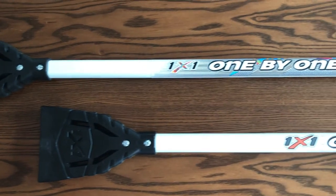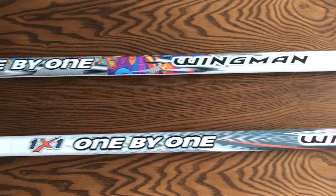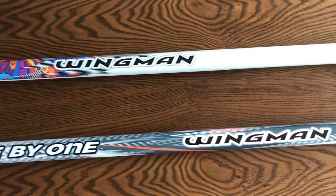The third one would be the Wingman. Detailed at $120, it is made of 70-55 aluminum and has 2 different designs.